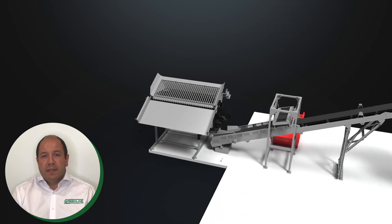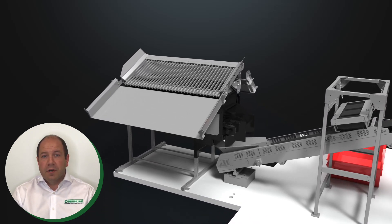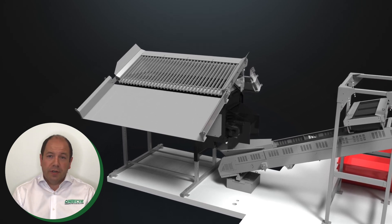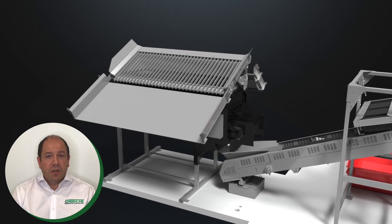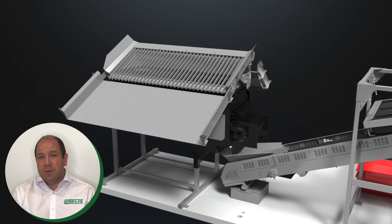The feeder selected for this plant is an H9, a 14 foot or 4.25 metre long feeder providing generous loading area and ample capacity to allow a single operator to run the plant. The feeder speed and the tipping grid functions are controlled by the operator by remote control, providing consistent feed to the plant.